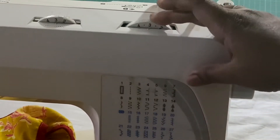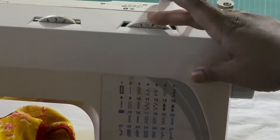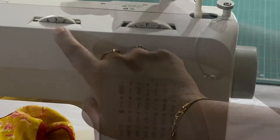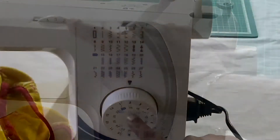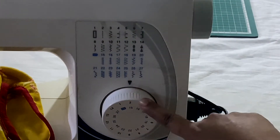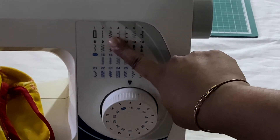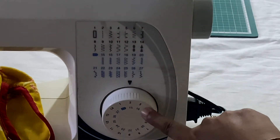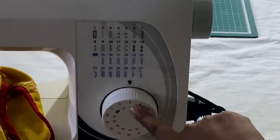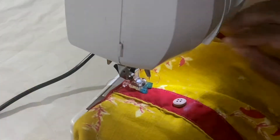Now you have to adjust the settings. Since I'm going to do a zigzag stitch, I'm keeping the adjustment as F. For the stitch width I'm selecting three, because three is the zigzag stitch setting.